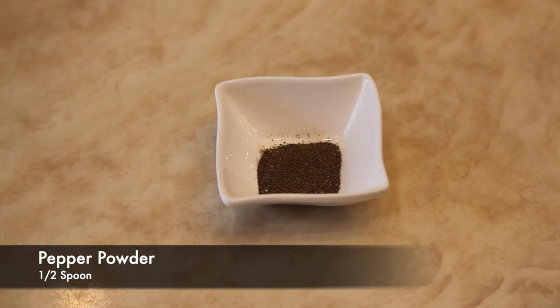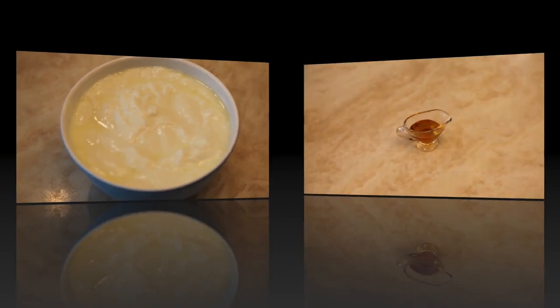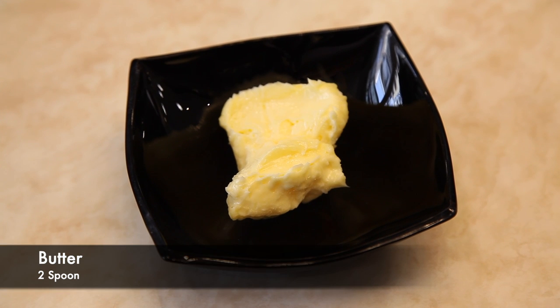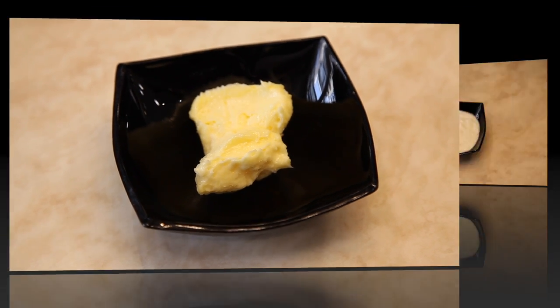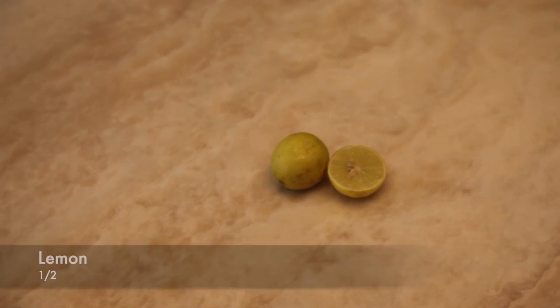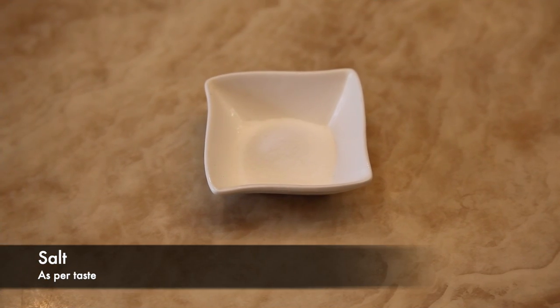Pepper powder 1.5 spoon, curd 1 cup, honey 1.5 spoon, butter 2 spoon, cream half cup, half lemon, salt to taste.